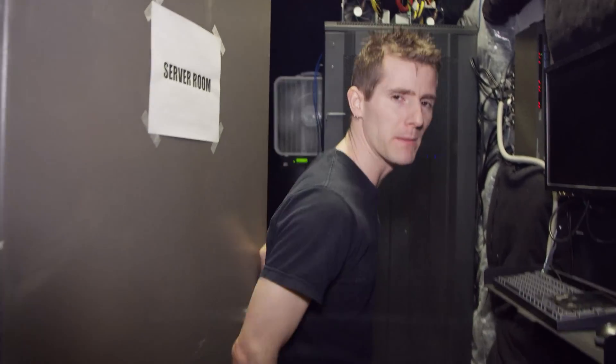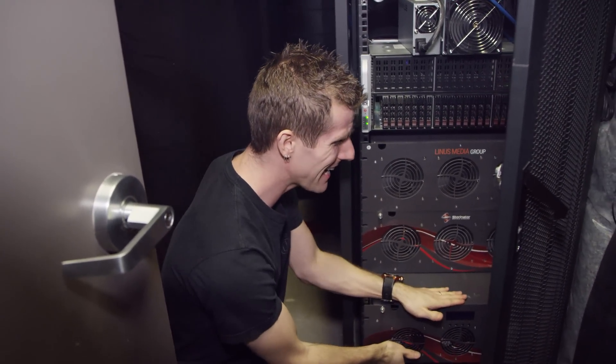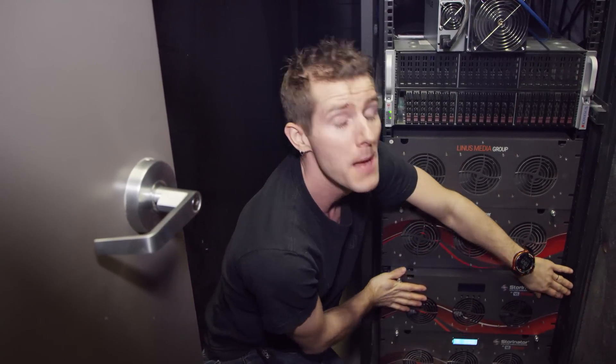Jake has been bugging me to use the inactive half of the petabyte project to mine Burstcoin for a while now — this one right here is actually off. But I've been putting that off because the main benefits of the Seagate Enterprise drives in here are their performance, which Burstcoin doesn't benefit from, and their long-term reliability, which the Burstcoin community says shouldn't be affected much. But having the drives powered at all is worse than having them sit idle, and if I had to replace even a few of these drives at hundreds of dollars each, plus maintenance downtime for my video editors, that's just vomit frosting on a moldy cupcake.